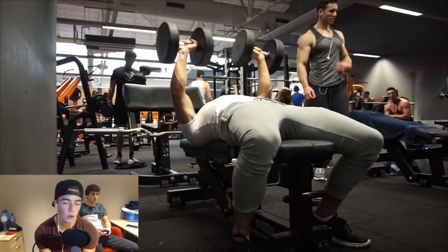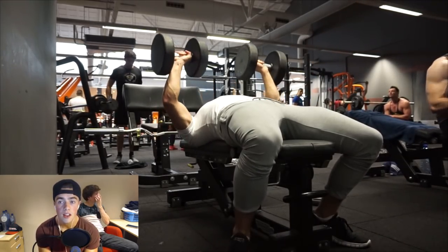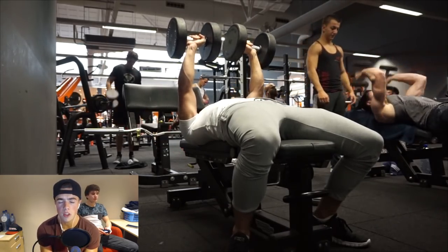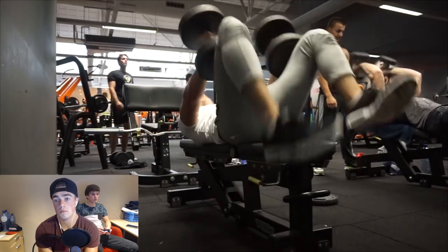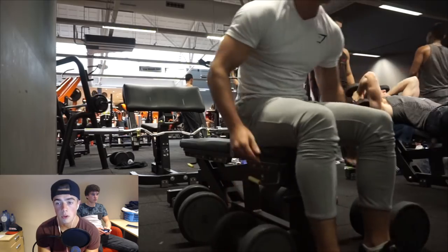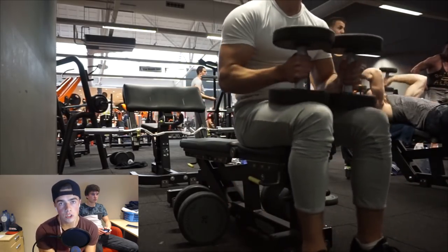He told me I should try out less volume, meaning doing less in the gym, which is hard for me but does make sense. Before this I was doing like five exercises for chest and three for triceps, and he told me it could be too much. I have 48 hours between my two chest workouts, but he said that may not be enough time to recover because I have an injury.